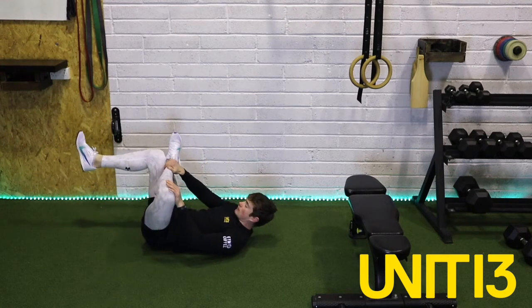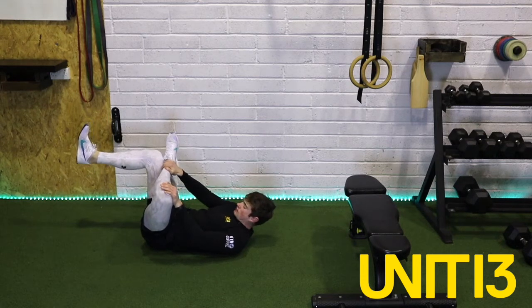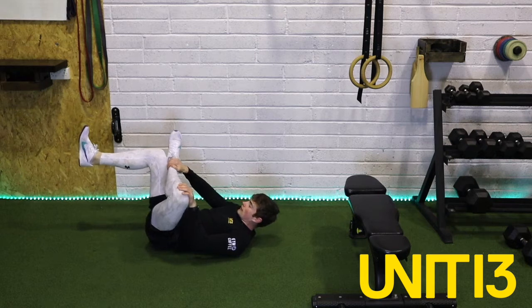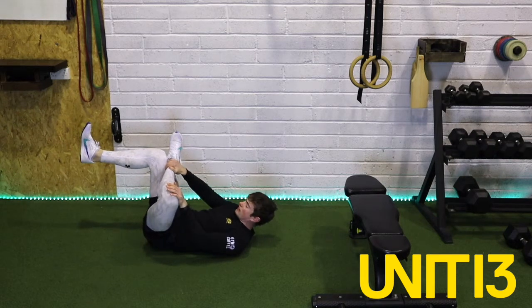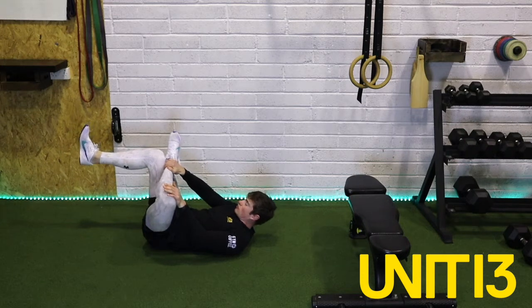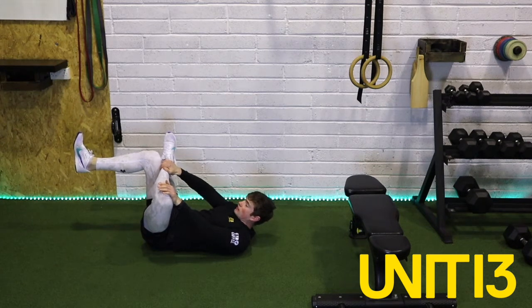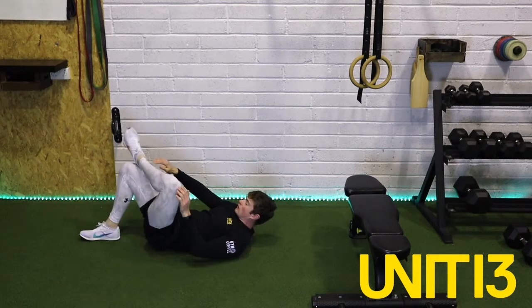So exact same thing now on the other side. Get that lower back flat against the ground — engage that core. It's always good practice in as many exercises as we do, trying to practice good biomechanical habits — just moving the way that's most efficient for us. Three, two, one — and relax.